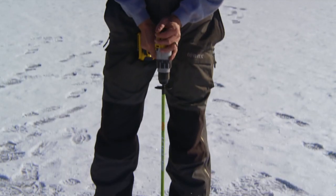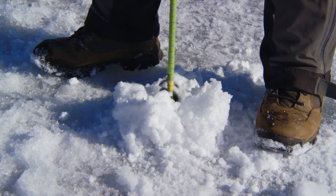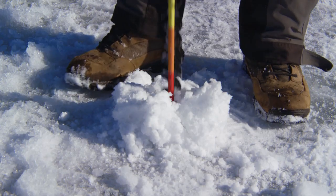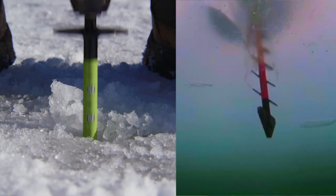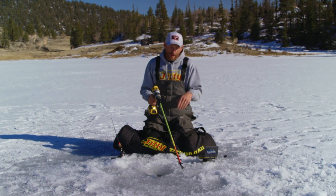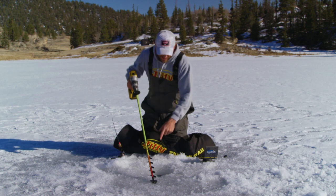Give it a go. Right there — 24 inches of ice. The fastest way to drill a hole, measure the ice, and make sure you're good. But on top of that, it has some awesome additional features.